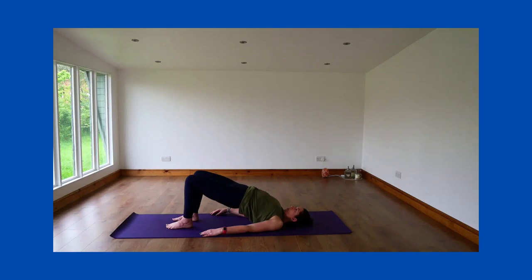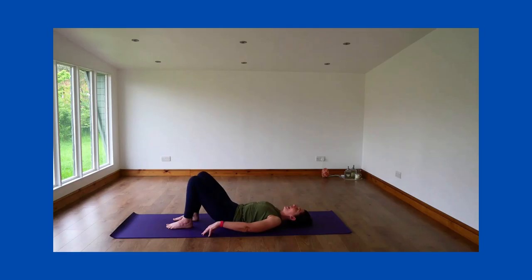Take your arms out. When you're ready to come down, exhale and come down one vertebra at a time. Finally, let the spine rest on the mat and allow the bottom muscles to relax.